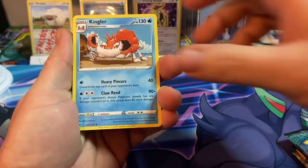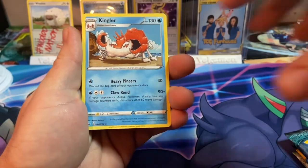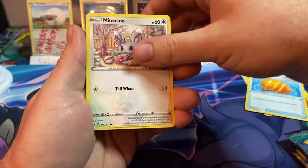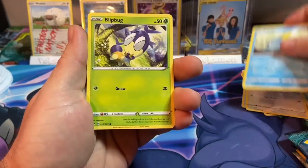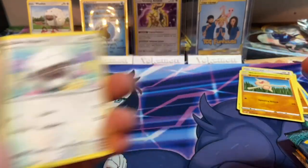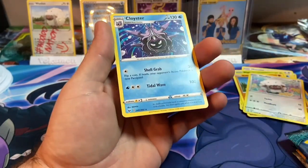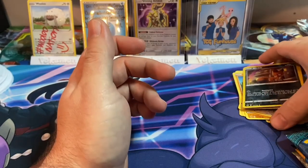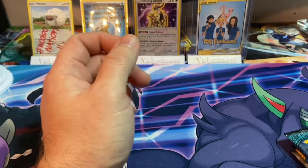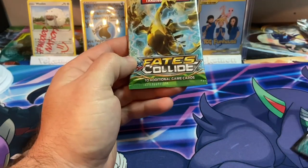So this Sword and Shield pack did not come from the box. We got Kingler, Rhydon, Big Charm, Minccino, Sobble, Blipbug, Wooloo — hashtag Wooloo Nation — a reverse Nickit, and a Clawitzer for the rare. All cards I don't need. Let's start it off with the Fates Collide pack.